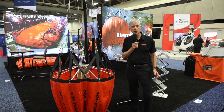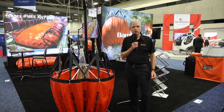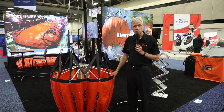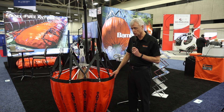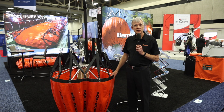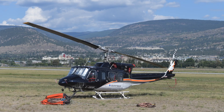The Bambi bucket is very popular because it is a lightweight bucket made from a flexible fabric that is collapsible. It is made from an engineered urethane coated fabric. It's remarkably strong, yet it can collapse like an umbrella and be stored in the helicopter and flown to the fire for a firefighting operation.